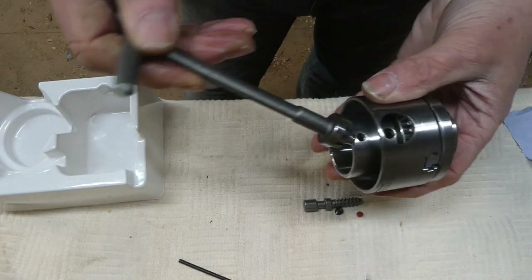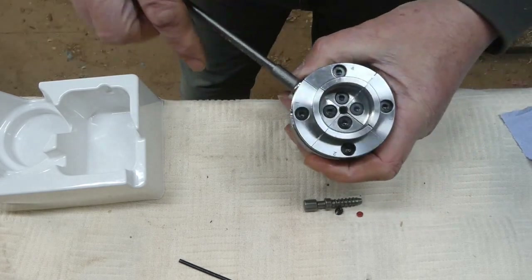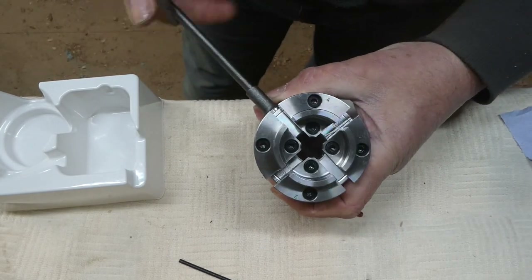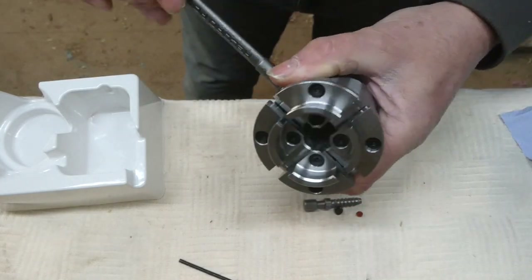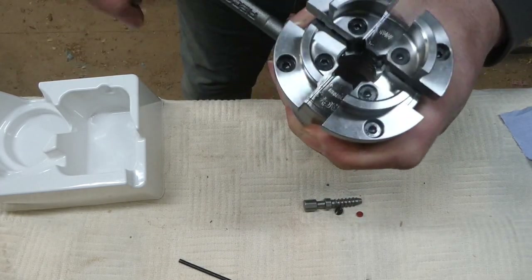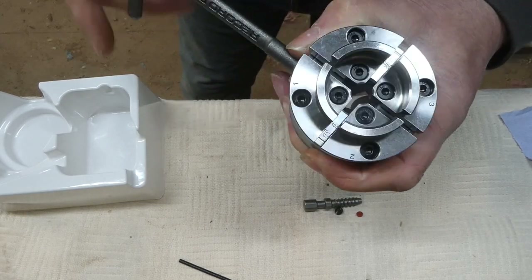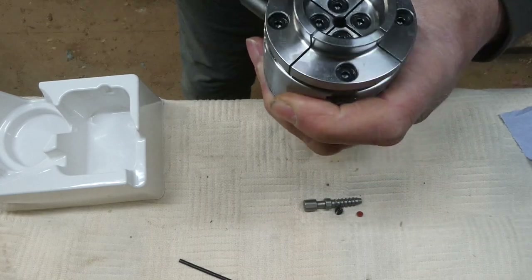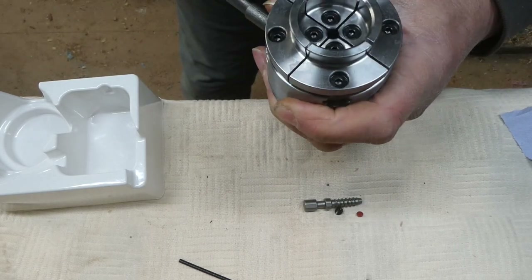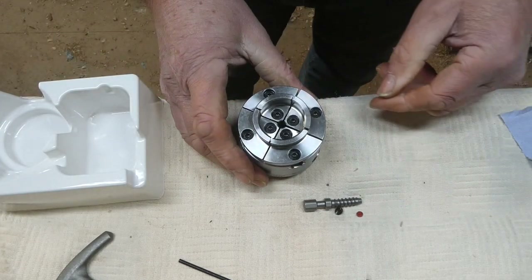The chuck key is nice and simple — it's an open-backed one, which I've never had any problems with on my SC3, which is also open-backed. Yeah, it's a really nice action, nicely engineered. I will point out that I bought this with my own money, so nobody's paying me to do this. But of course if someone wants to give me a free chuck, I'd be more than happy to do a review!